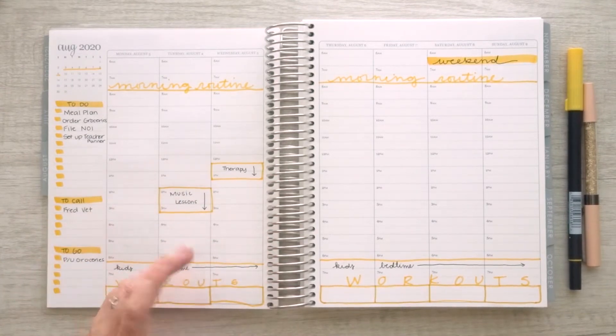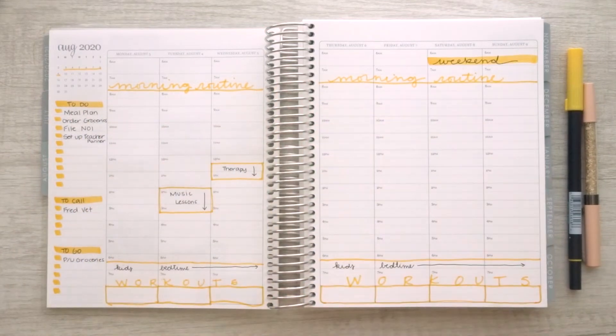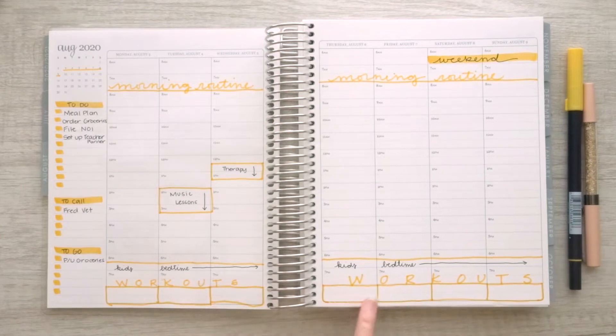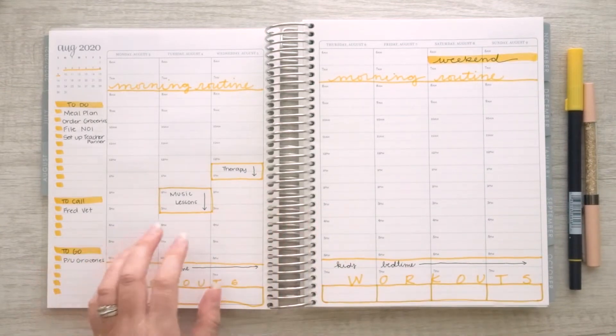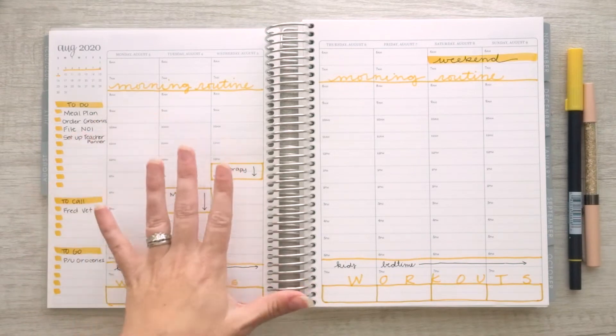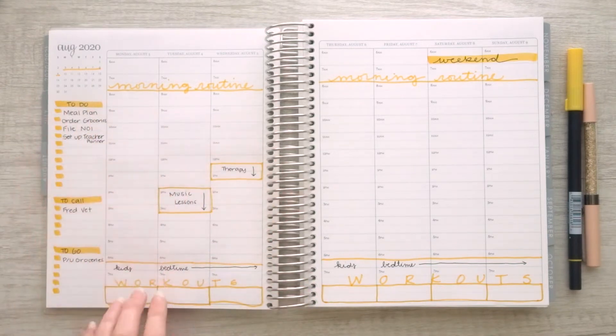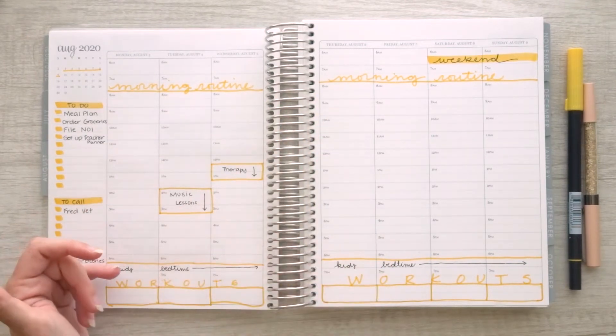It really was super simple. I marked off when I typically do my morning routine. I use the brush side to mark off the weekend. I've marked off when my kids go to bed most nights. And I've left this open to record workouts — right now I'm doing yoga every night because I injured my back and it's helping. But I'm trying to add more yoga and stretches aside from just my back stretches.